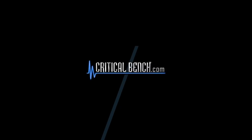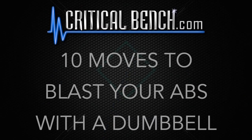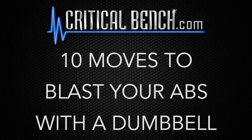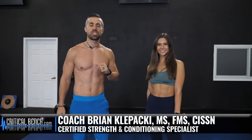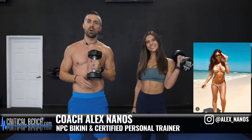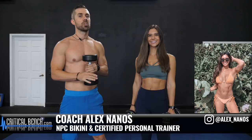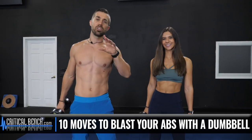10 moves to blast those abs with a dumbbell. Coach Brian here with Alex, and we are from criticalbench.com. We're going to be giving you the 10 must-do moves with the dumbbell for those abs — 10 moves that are going to absolutely get that midsection shredded and chiseled and ready for anything.